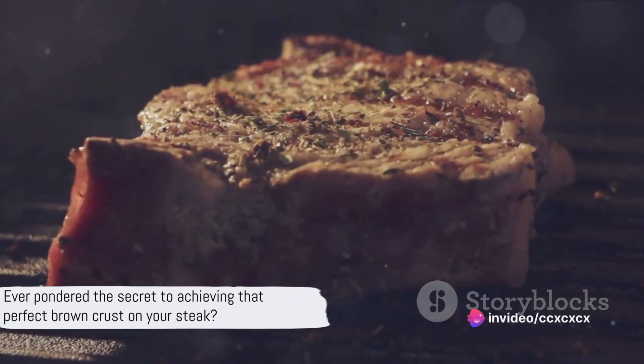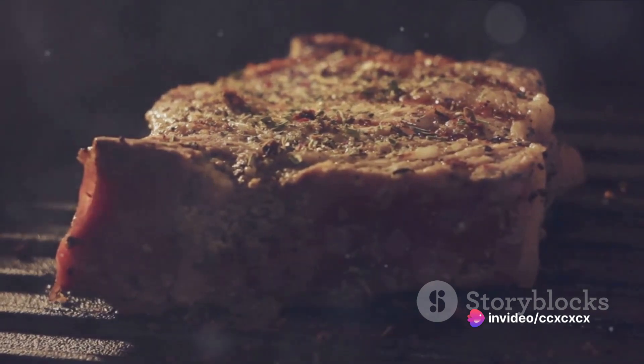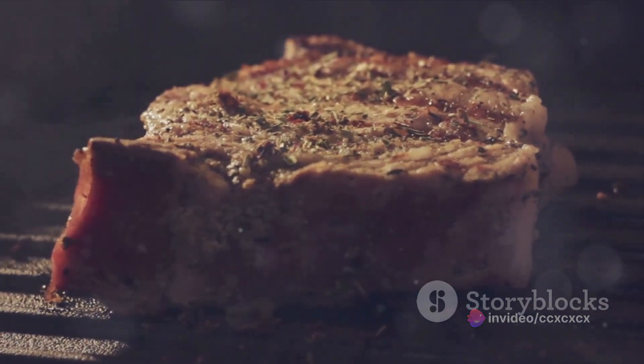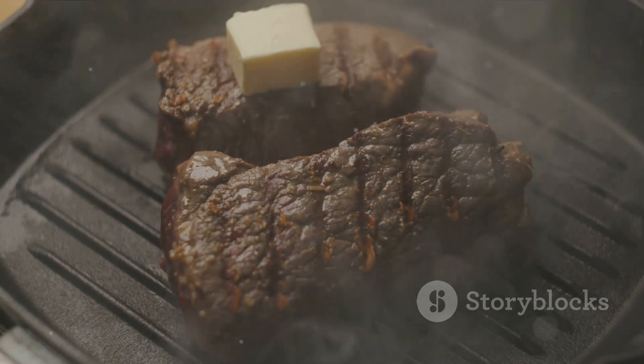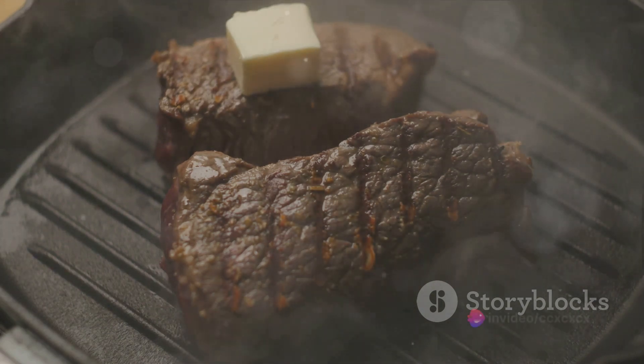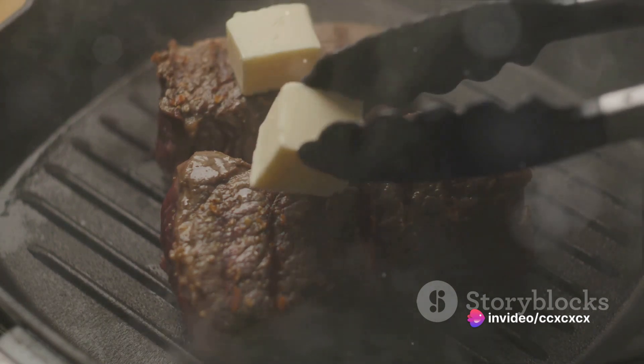Ever pondered the secret to achieving that perfect brown crust on your steak? The answer lies in a simple yet elegant cooking technique known as browning or searing. This process, when executed correctly, can elevate your steak from ordinary to extraordinary. And today, we're going to break down this culinary magic into simple, easy-to-follow steps.